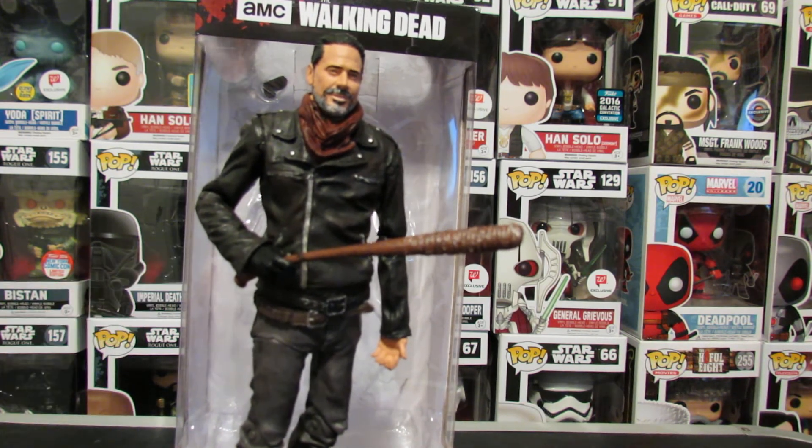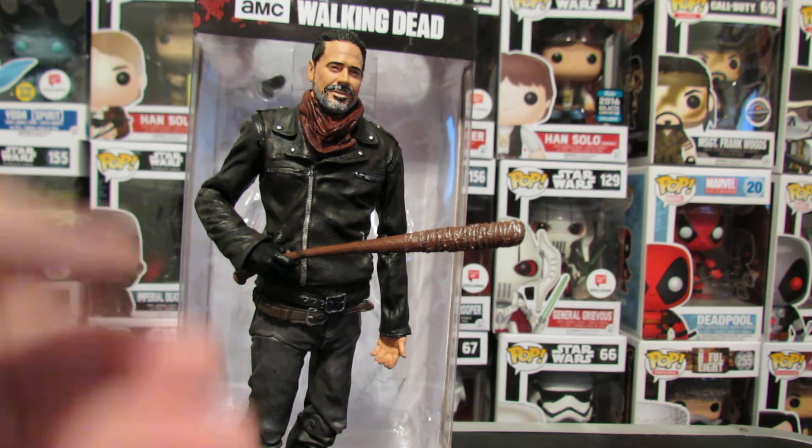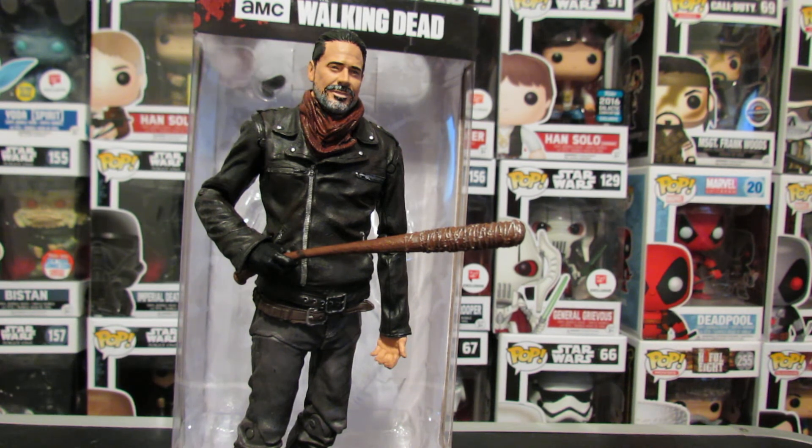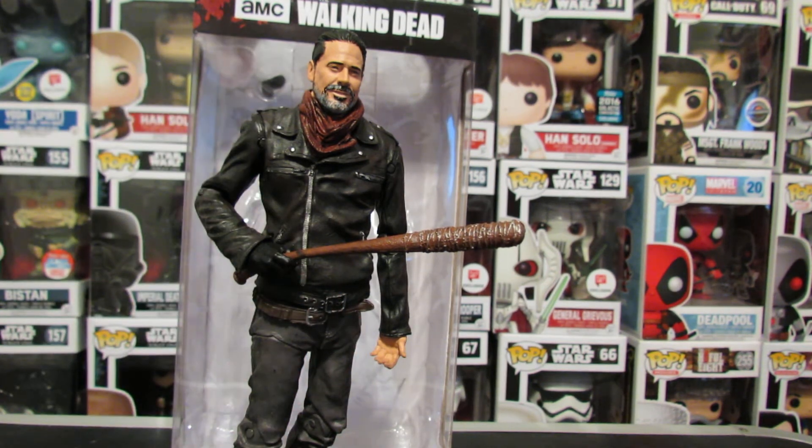It looks great — that's the whole thing with the Colortops, they look great, just no articulation. Pretty much this just continues that trend. And if you didn't like any of those other Colortops figures because of the lack of articulation, this isn't going to sway you, because you can't really get too many good poses out of this guy. It's nowhere near as poseable as a Marvel Legend, a Mezco figure, or even Hot Toys. Like, the Hot Toys Xeno Warrior is more poseable than this guy.